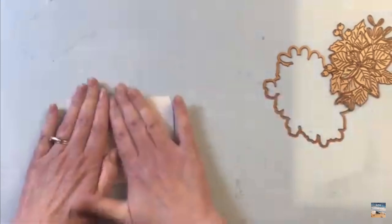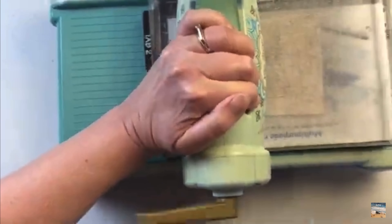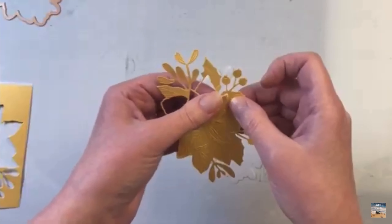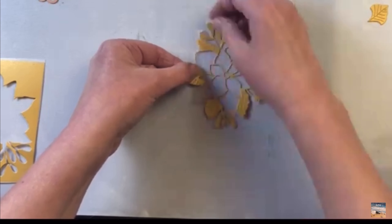Adhesive sheets are a main staple in crafting and paper crafting. Here are two of my favorites: the five-inch wide Sookwang tape and the Sizzix adhesive sheets. Both of them are permanent adhesive. The adhesive sheets are six by six and they come with ten in a pack.